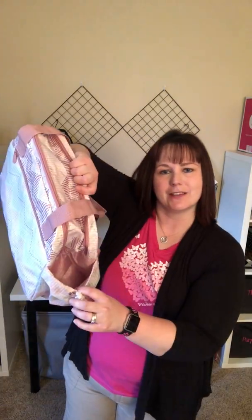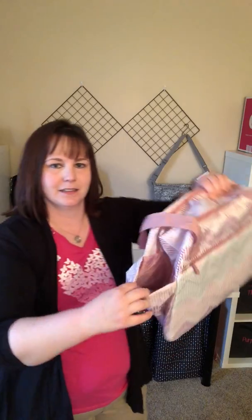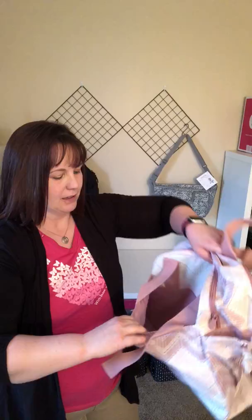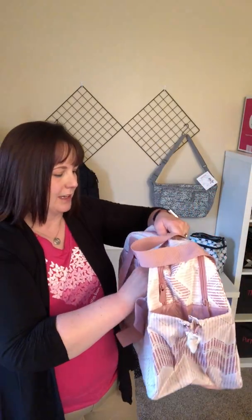What's nice about this is you have these pockets on the outside that have a little elastic tie, so you can see that. And a snap pocket here for all kinds of goodies.